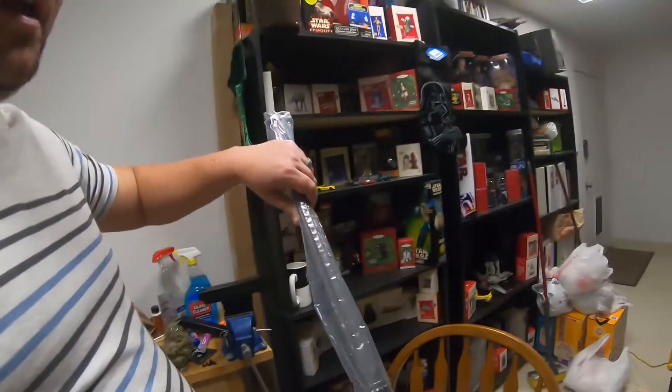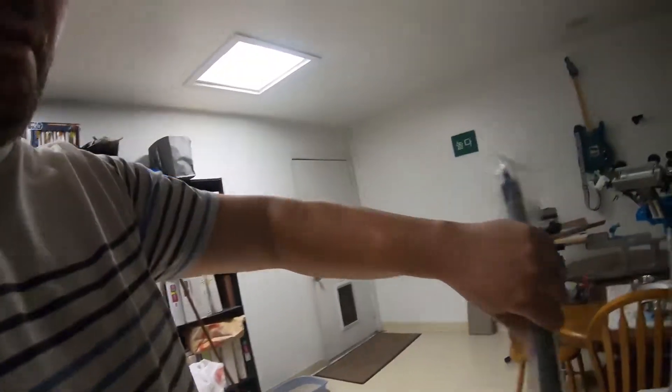What we are replacing it with is this guy right here. This is a Ballistic Advantage Heavy Profile Fluted Barrel. So a couple of differences here.